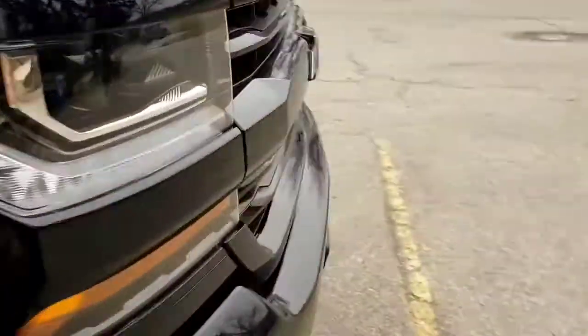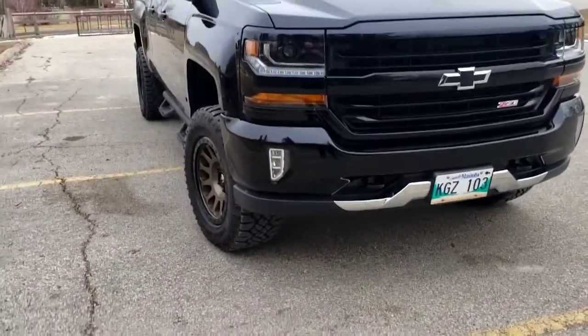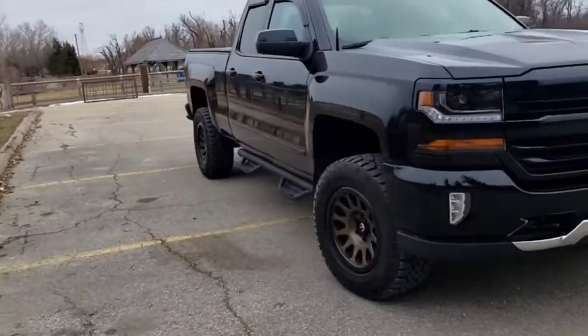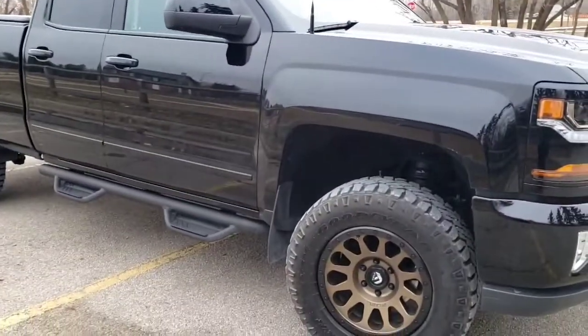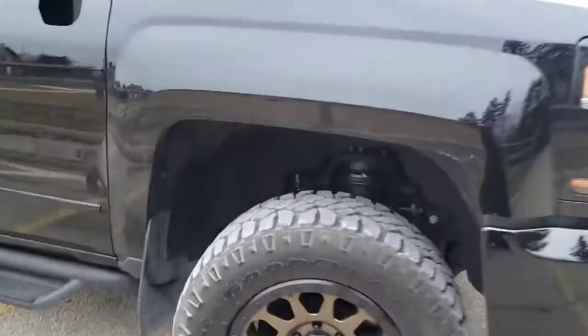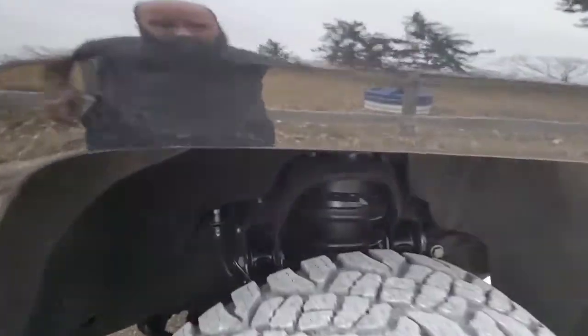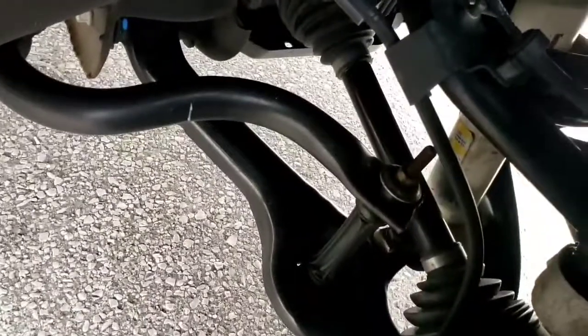That's pretty good right now, I think it's looking the part anyways. But for now this is how I'll stay, but I do plan on getting a different lift and I kind of go from there, but I still haven't decided on which one I want to go with. But this is what it's got right now.